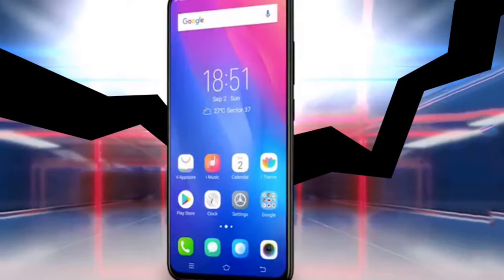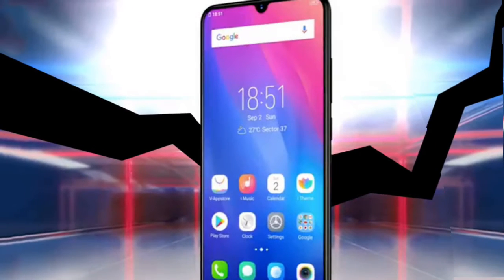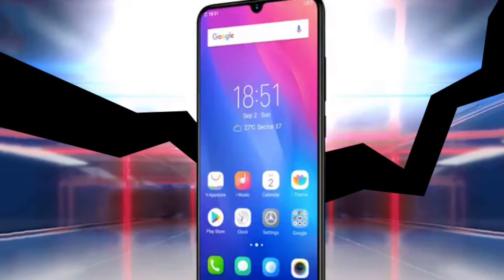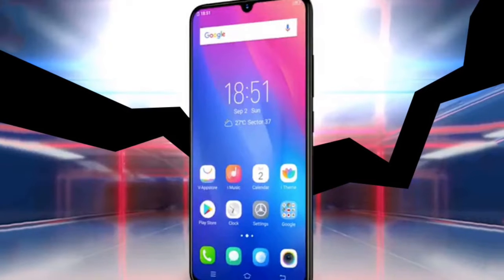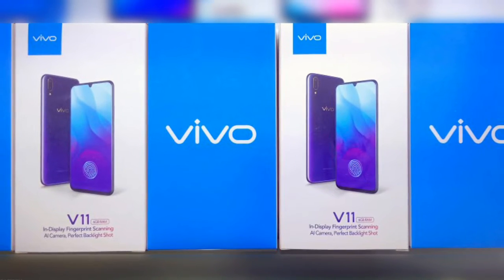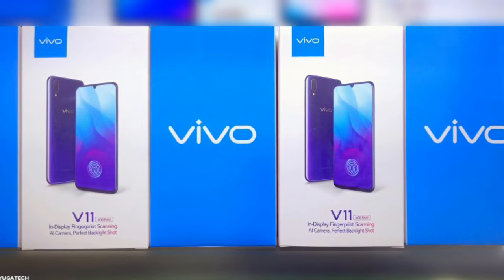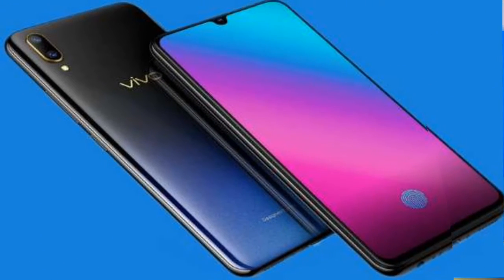The V11's glass design is certainly a looker, but the screen with that tiny curvy notch is the place where all eyes will go. Despite not belonging to the X-Series, the V11 has very capable hardware: there is a Snapdragon 660 chip with AI processor inside, plenty of RAM and storage, a dual-camera setup for blurry background shots, and a high-res selfie shooter at the front.